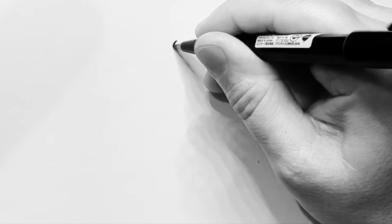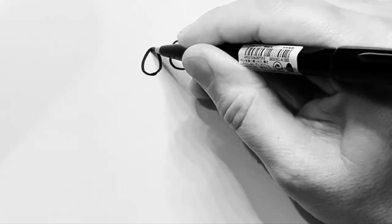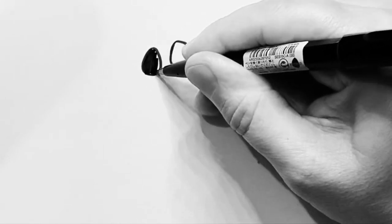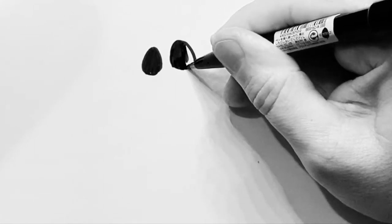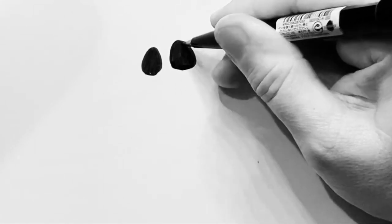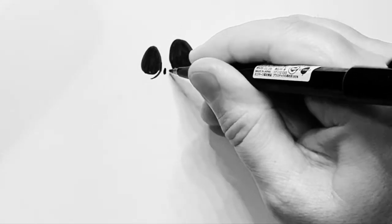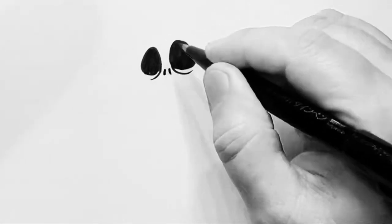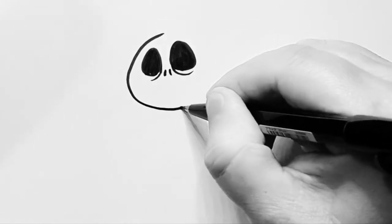For this one I want to start with a sort of egg shape like that and a slightly smaller egg shape on that side, and fill those in dark. Once you've got that, do some small lines underneath and then two small dots to make those nostrils. And then you can follow that around to make that head.